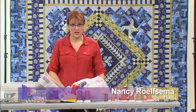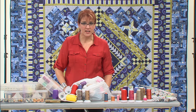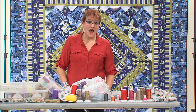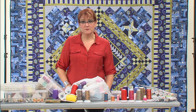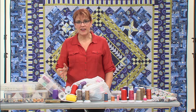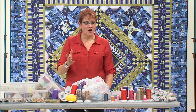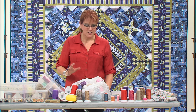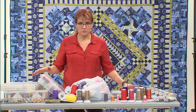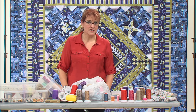I am obsessed with thread. This is nothing new to my friends — many of them have thread envy. I honestly think it's impossible to have too much thread, but it might be possible to have too much fabric. Fabric can go out of style, but thread is always going to be useful. So I want to show you just a little bit of my thread collection and explain what I might use some of these threads for.